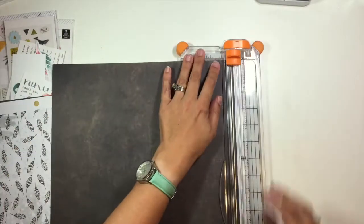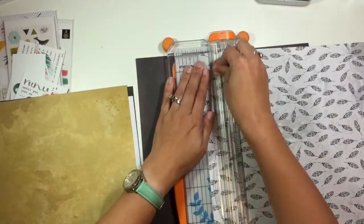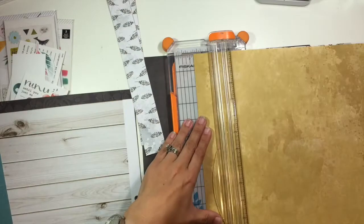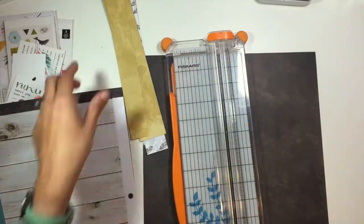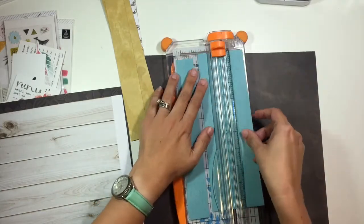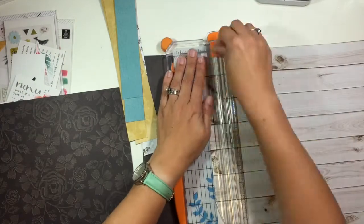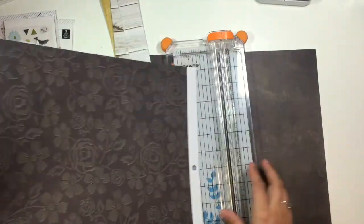I am going to use a bunch of the pattern paper from the Free Spirit paper pad, and that's where a majority of these are coming from. I'm going to use that darkish gray-black color as my background, and I'm just cutting a bunch of different size strips out of all of these other pattern papers. There are a few in here from the Moonstruck collection, like that turquoise one, but the majority came from that Free Spirit collection.